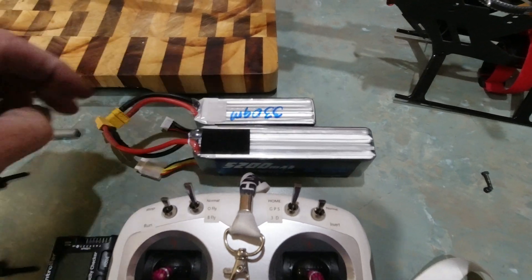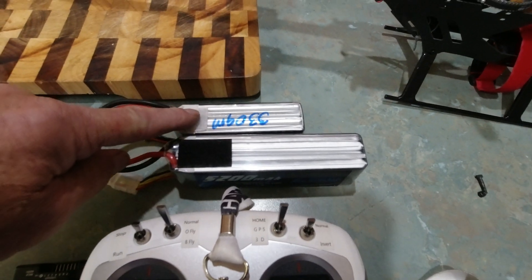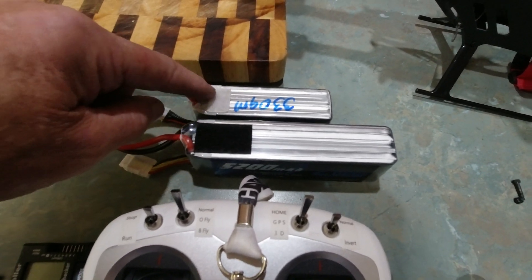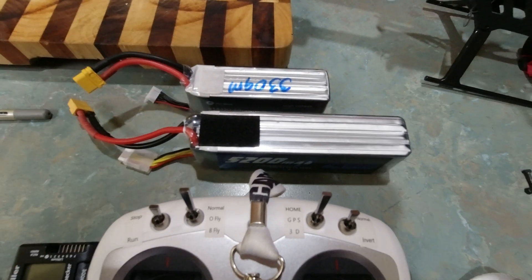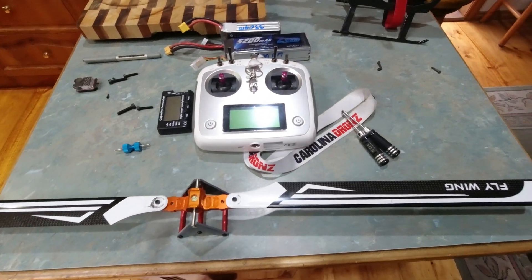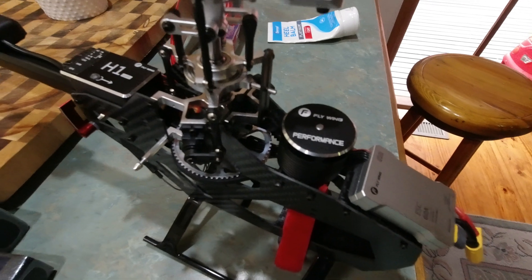Do yourself a favor - get yourself a bigger battery. It slots straight in, the dimensions are the same, it's just a bit longer. If you look at my other video, I went through the measurements. Also, the velcro on the original battery goes all the way to the end - you can't get the thing out. I've put a little bit of velcro there so you can just lift it off and pull it out. That's all I want to say - happy flying for the FW 450, it's a beast!